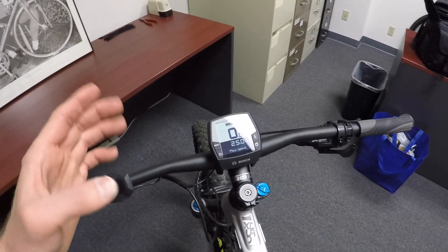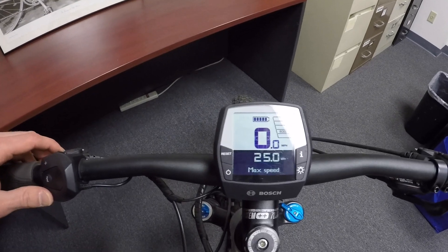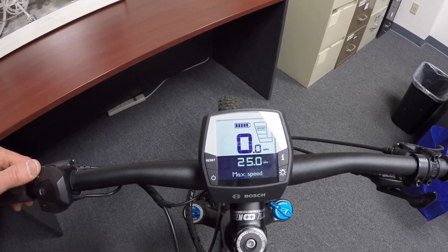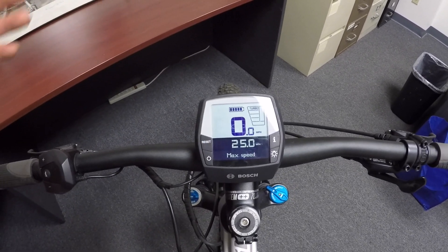That's because we're using a Bosch Performance Line CX motor. EMTB is like an all-in-one mode — it gives you 120 up to 300% assist, whereas way down here in Eco you're only getting 50%. Tour gives 120%, EMTB gives 120 to 300%, and then straight up 300% in Turbo, so you're getting really zippy performance. These percentages vary depending on which Bosch motor you have.